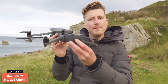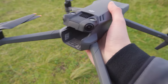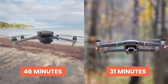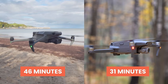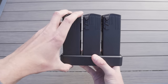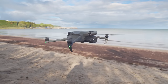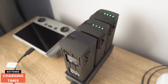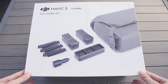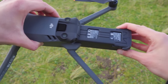Moving on to the batteries, which slide into the back and click into place — to remove them you press the buttons on each side. Flight time is a massive positive, with each battery giving 46 minutes of flight — 15 minutes more than the Mavic 2 Pro and Air 2S. The Fly More kit includes two extra batteries (three total), giving 45 minutes more total flight time compared to using three batteries with those other drones. Charging a fully drained battery takes around 90 minutes, and the Fly More kit also includes a 65-watt car charger.